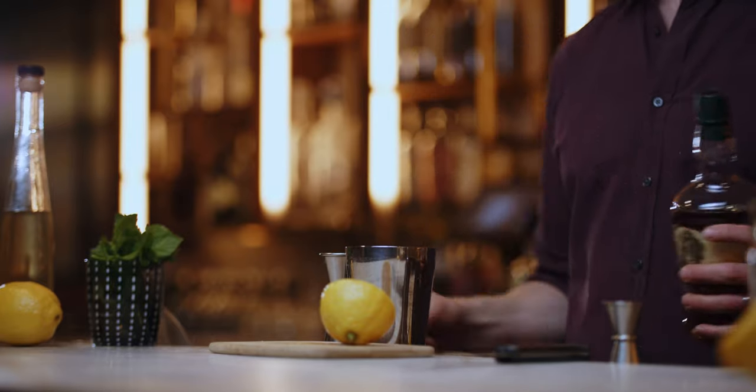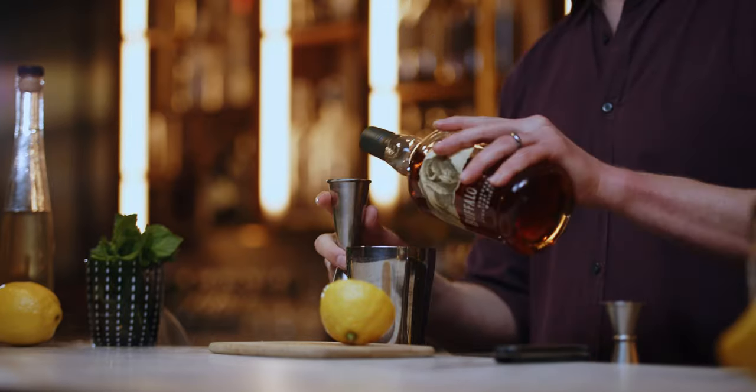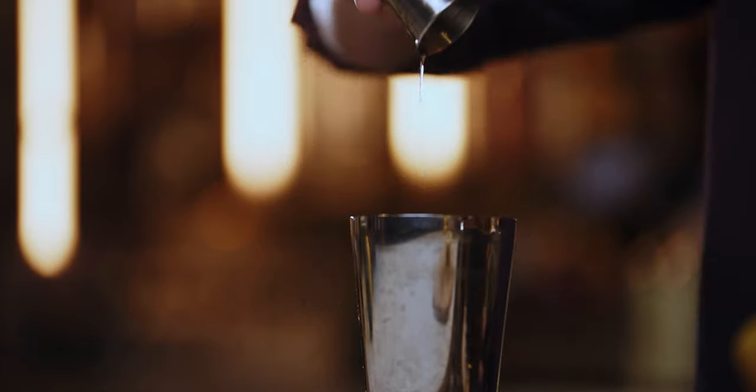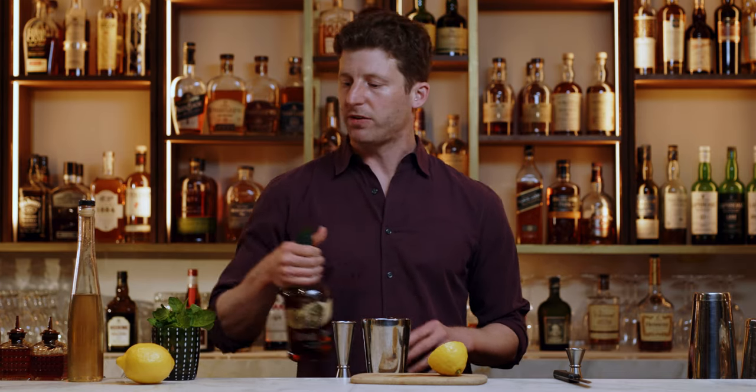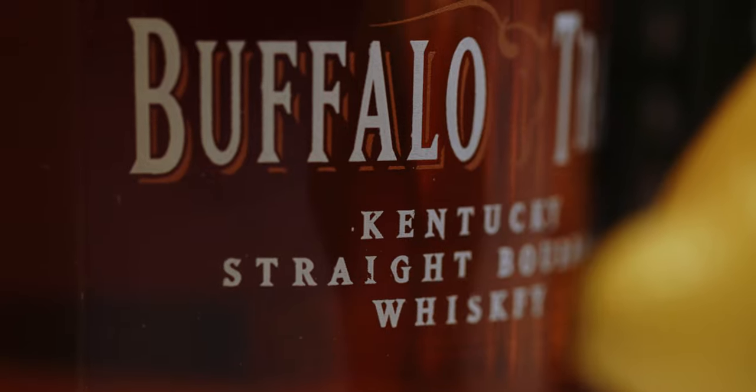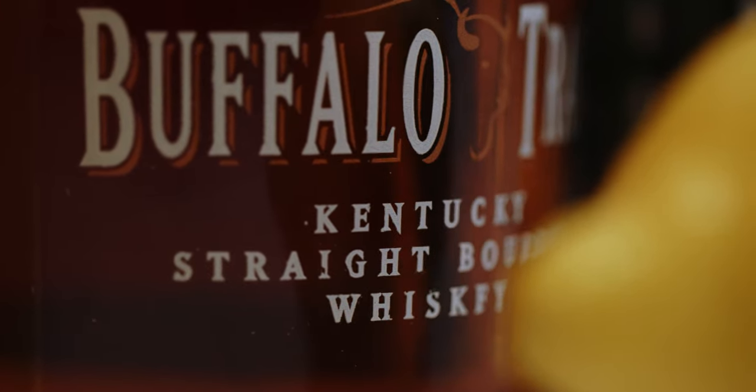And two full ounces of bourbon. I like a sweeter style bourbon here. I generally think of bourbon as sweeter styles and spicier styles. The sweeter styles — Buffalo Trace, Woodford Reserve, Four Roses Small Batch — these tend to go with mint a little better for things like mint juleps and whiskey smashes. The spicier ones I like more — Bulleit, Old Forester, the ones with higher rye — I like those in more stirred drinks. I think sweeter bourbon works better here.